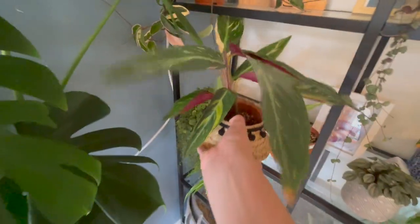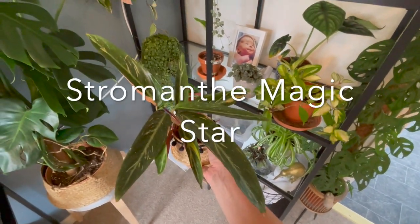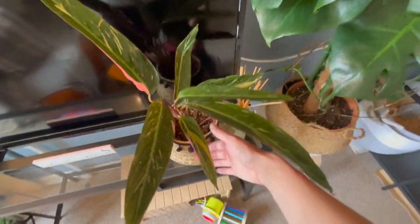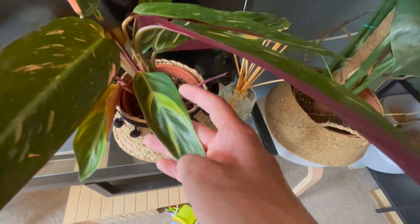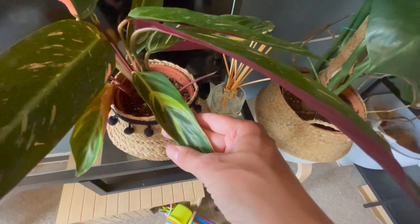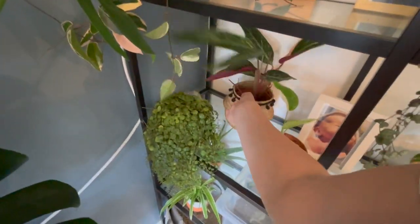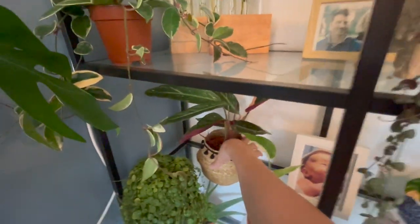I'm going to get this one out to show you because it's doing some really cool stuff. This is my Stromanthe Trio Star — I think it's a Stromanthe and not a Calathea. I've got new growth coming through there, there, there, and here. Doing really, really well. The new leaves are coming through quite nicely — it looks quite green on there, so it'll be quite interesting to see what colour it comes to. I'm hoping the variegation will turn a bit more white. What I've noticed is these guys really like having nice clean leaves — so if you have one and you're trying to get it to grow nicely, give it some bright light, clean leaves, and quite a lot of water. It doesn't like to dry out too much.